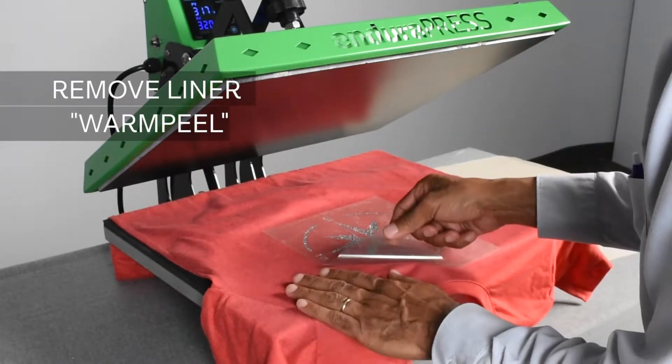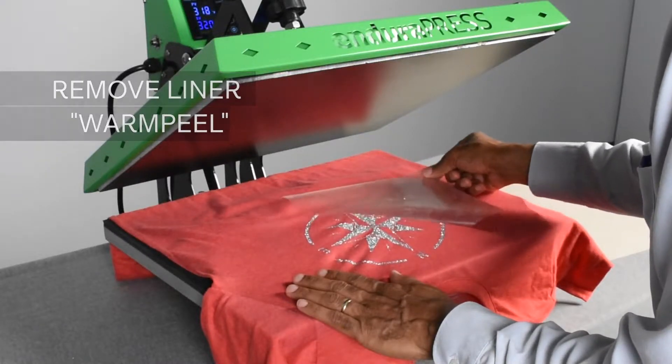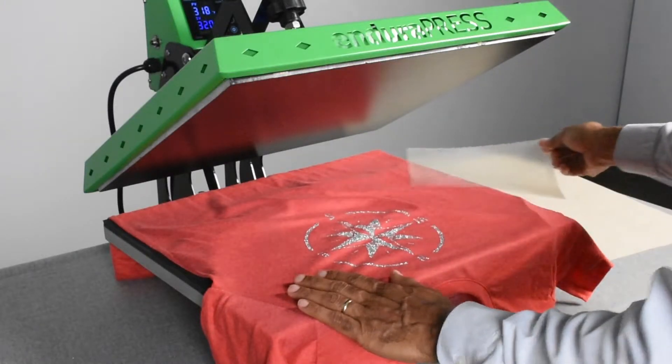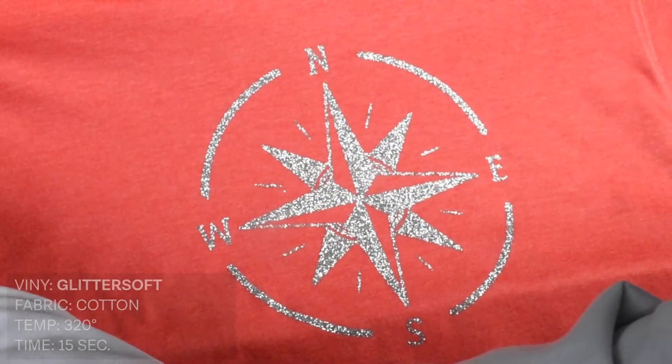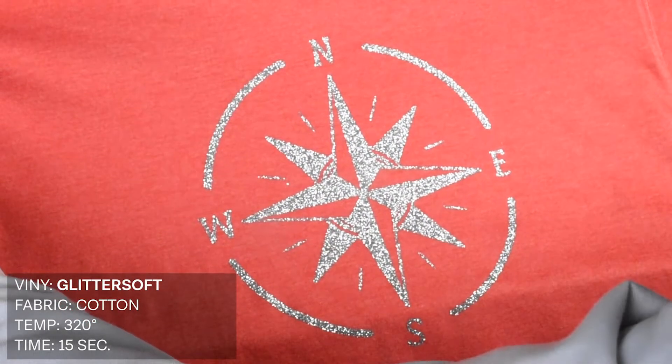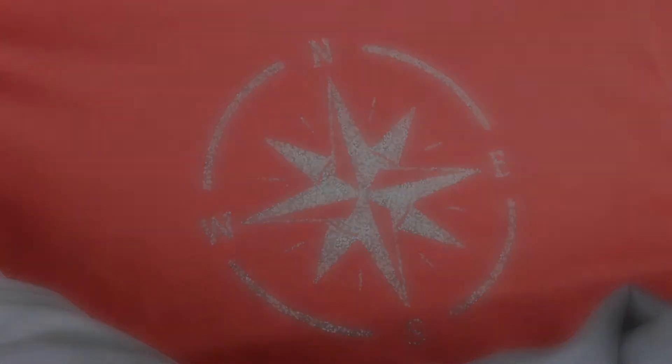While it's still warm we can go ahead and remove our liner to see our finished product. That's Logical Color Glitter Soft vinyl. We hope you find this product as simple and as attractive as we do. But in case you run into any difficulties, here are some helpful questions and answers to help you troubleshoot.